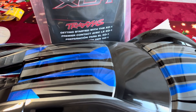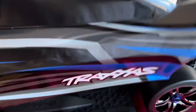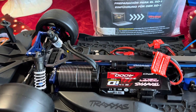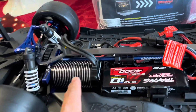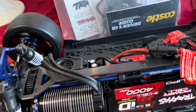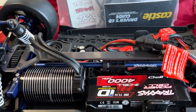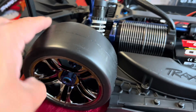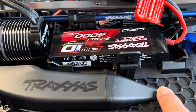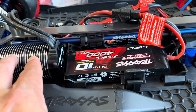I have two 3S batteries from a while back. So let's check out the — this is a Castle motor. This thing is huge. These tires, they're nice, there's a lot of tread on them. I think the air comes through here and then out here to cool down your motor.